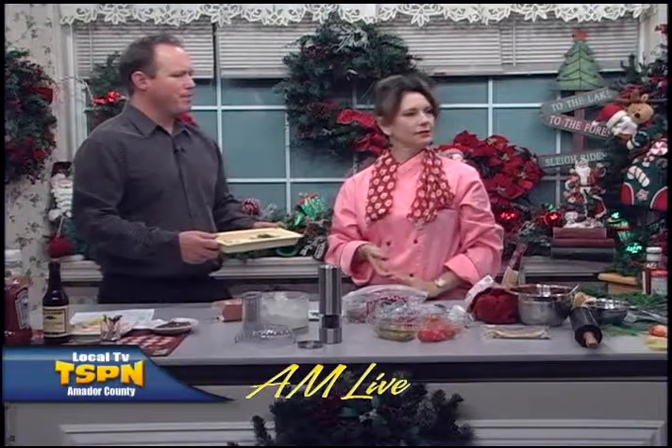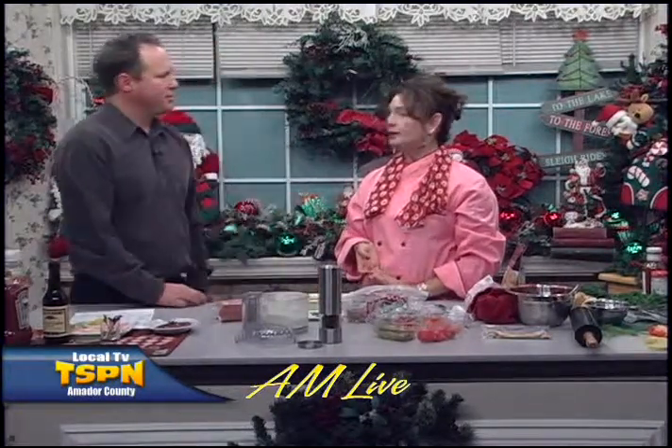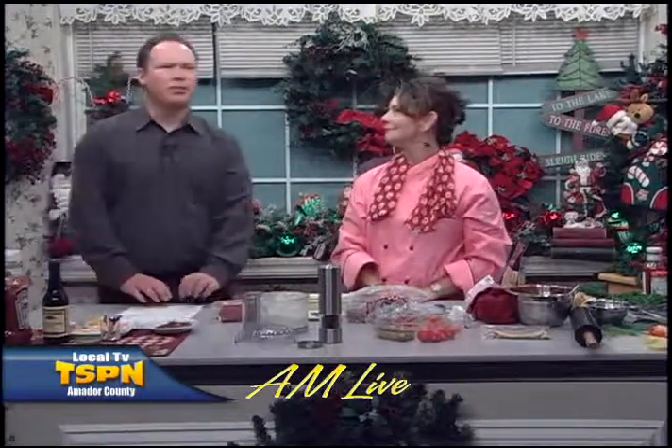Monique, thanks for coming into the studio this morning. It's a pleasure — giving everybody great ideas for those holiday appetizers. And it took me 20 minutes this morning to prep everything, it was that quick. Thanks for coming in.